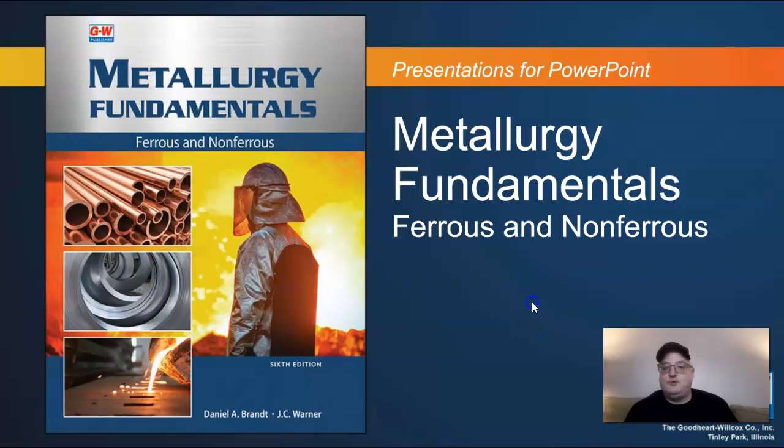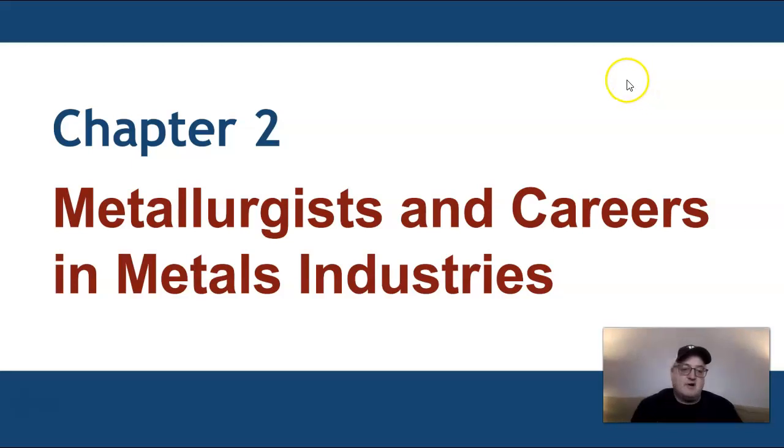We are in Chapter 2 of Metallurgy Fundamentals for our Industrial Materials class at Richland Community College. Chapter 2 covers metallurgists and careers in the metals industry. For our degree, we're not looking at you becoming metallurgists — you're here to become machinists, welders, industrial technologists, quality control people, and engineers. All of our career paths require us to understand a little bit about metallurgy.